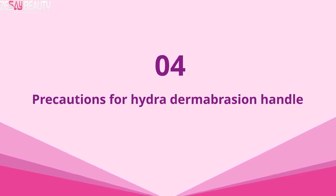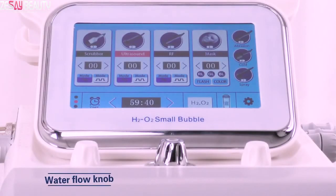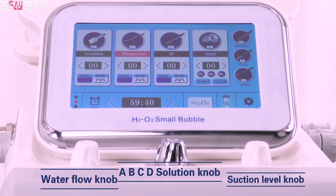4. Precautions for the hydrodermabrasion handle. Block the hydrodermabrasion tip for about a minute to make the water go through after you turn on the handle. There are two tubes inside the handle: one tube is for water to go through, and the other is to transfer wastewater.